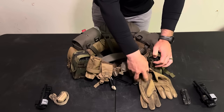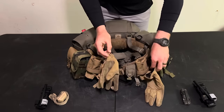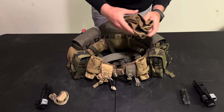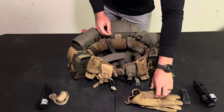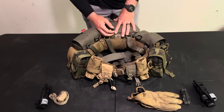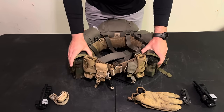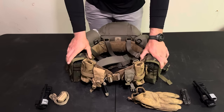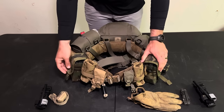On my left magazine pouch I've got a grimlock holding my gloves — Mechanix Fast Fit gloves, which I like quite a bit. They're good, cheap, durable, and you get good dexterity with them. They're not as nice as the PIG gloves, but then again they're not as expensive either — you get what you pay for.